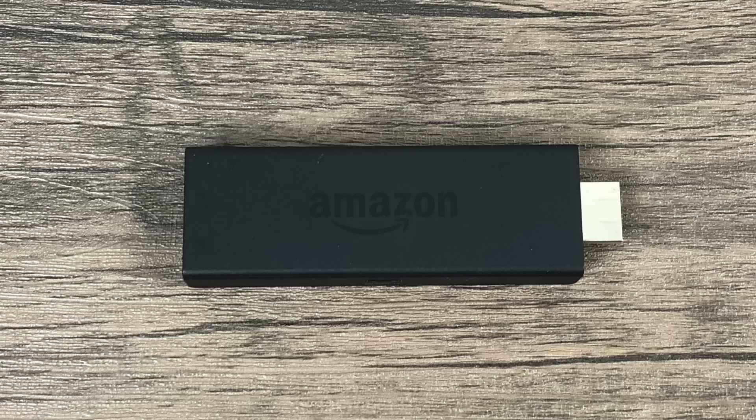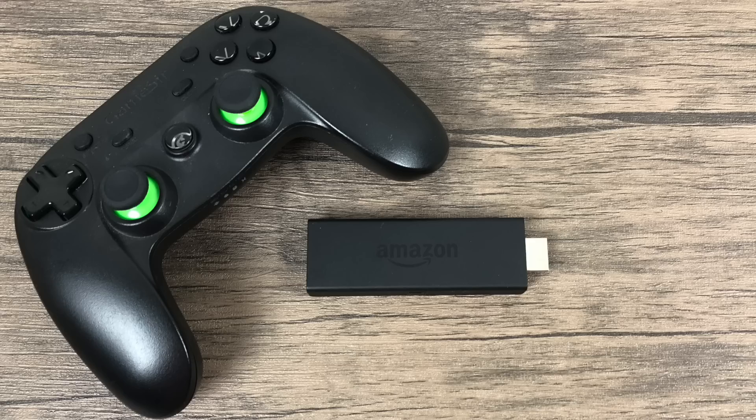I recently made a video showing some gameplay on the Amazon Fire Stick — I'll leave a link in the description. Before we get started, there are a few things you're going to need. The main thing is a controller. This is a GameSir G3S Bluetooth controller — very cheap on Amazon and my go-to for Android devices. You could also use a PS4 controller, an Xbox One S controller, or an Amazon Fire controller, as long as it's Bluetooth-compatible with Android.